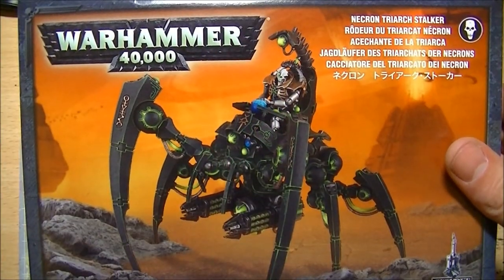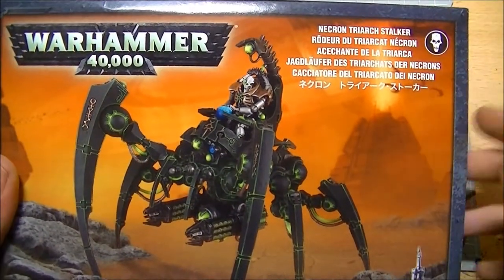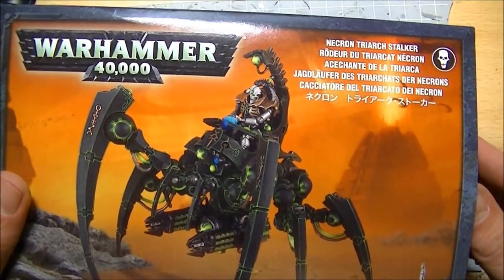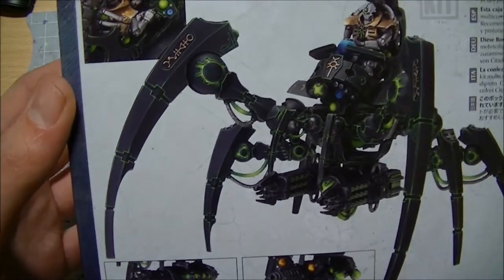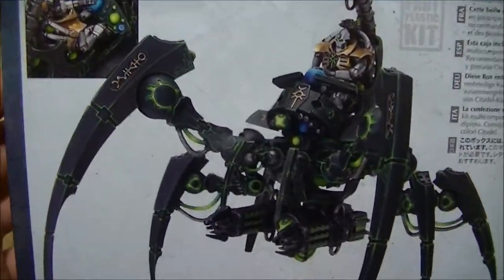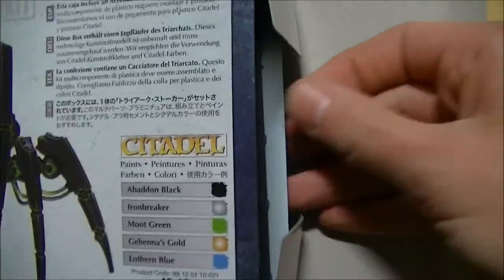Another one of the new Necron kits that a lot of us have been waiting for for a while — the Triarch Stalker. Beautiful, beautiful model, absolute beast, and just a big old walking spider. I absolutely love this kit, love it to pieces. So let's see what you get in the box.